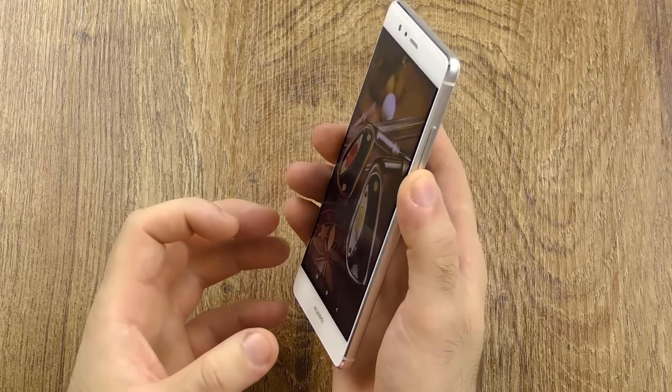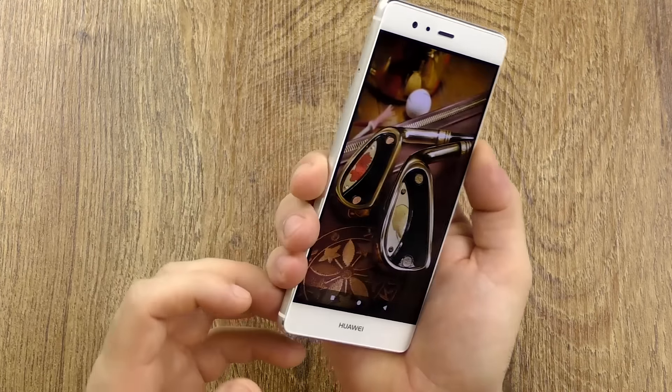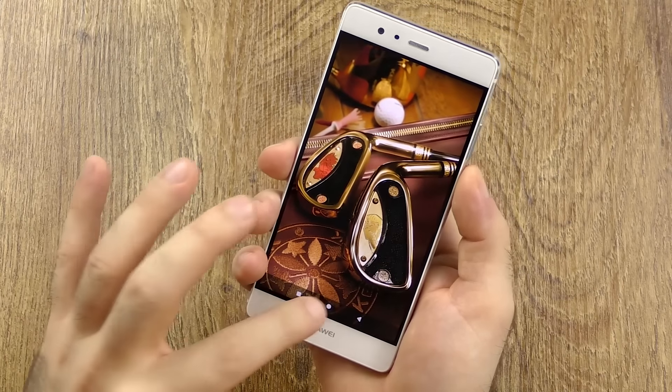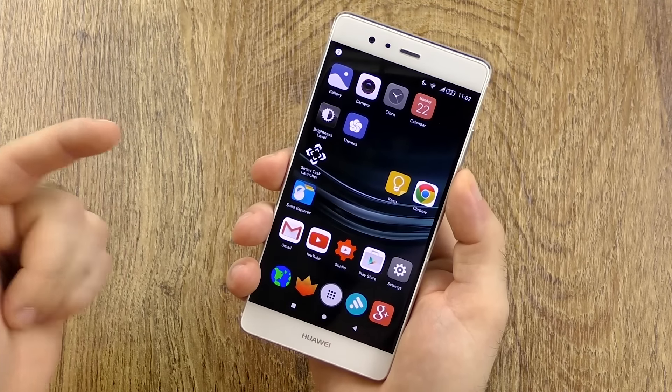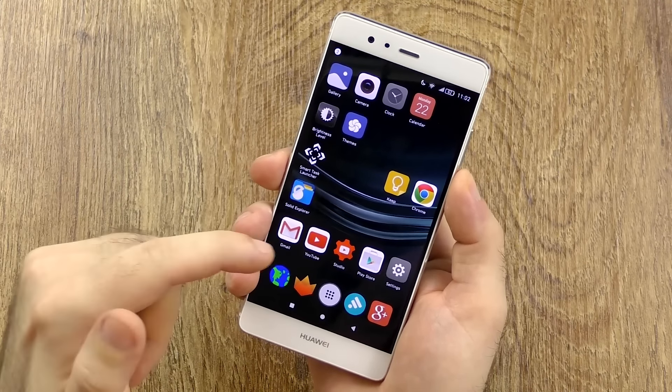The display is a little bit saturated but just so little that it doesn't seem dull or washed out — instead it's vibrant and vivid while still maintaining a very accurate look. It is a very bright panel so outdoor visibility is great, and the viewing angles are stable. If you want the best AMOLED display go for something like the S7, but if you want the best IPS display, go for this one.